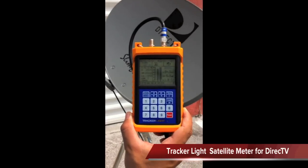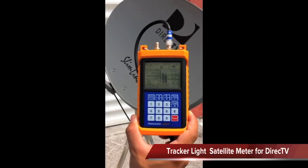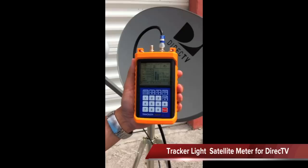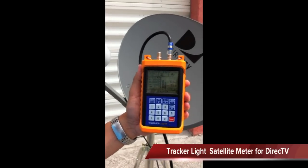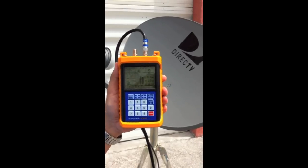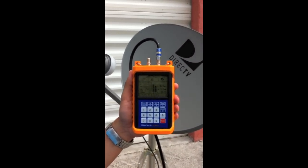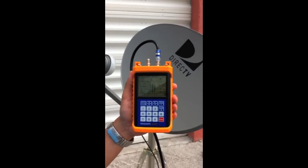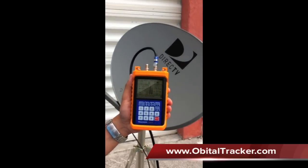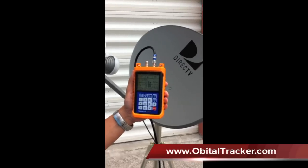It's at 100% on the 101 satellite right there. You can hear that audible tone — it's very distinct and a little louder. You can actually hear it and see it. We've had very good reviews using the TrackerLite meter with the Slimline DirecTV dish. It also works with the elliptical dish — the 18 by 20 — which looks at the 101, 110, and 119, and we've also had great results with the standard 18-inch dish. As far as DirecTV satellite dishes go, the TrackerLite passes with flying colors.